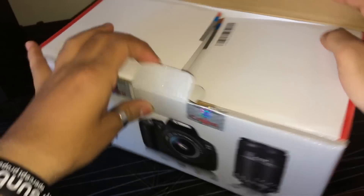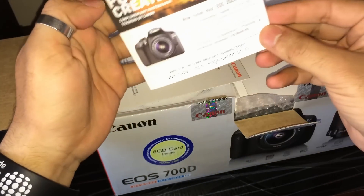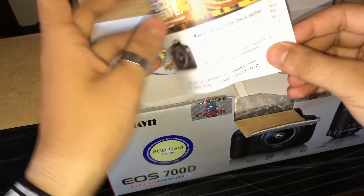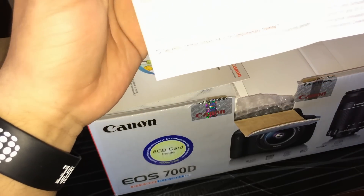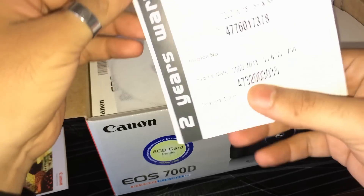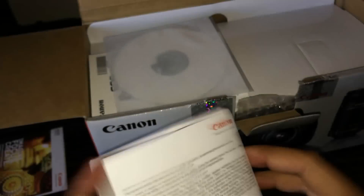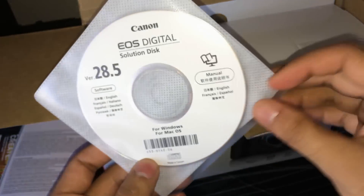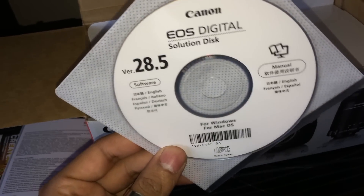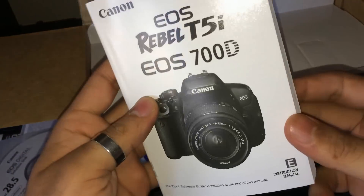Now let's come to the camera — let's open the box. So here you get some manuals, photography training details and other benefits from the channel. You will also get a warranty card — that is a 2-year warranty card — and a CD, which is software depending on your laptop, and a thick user manual.